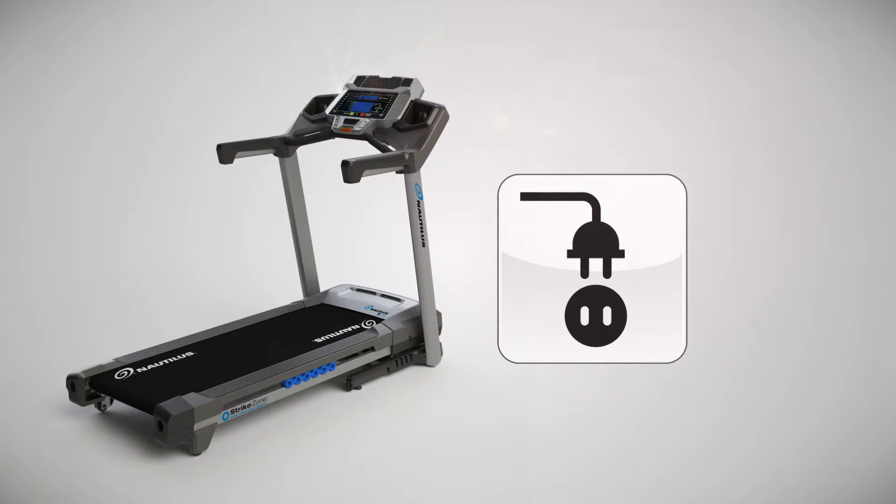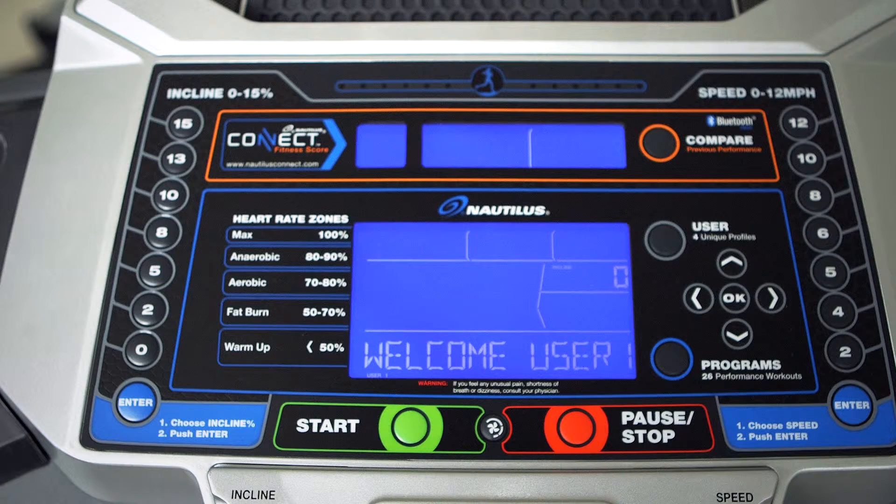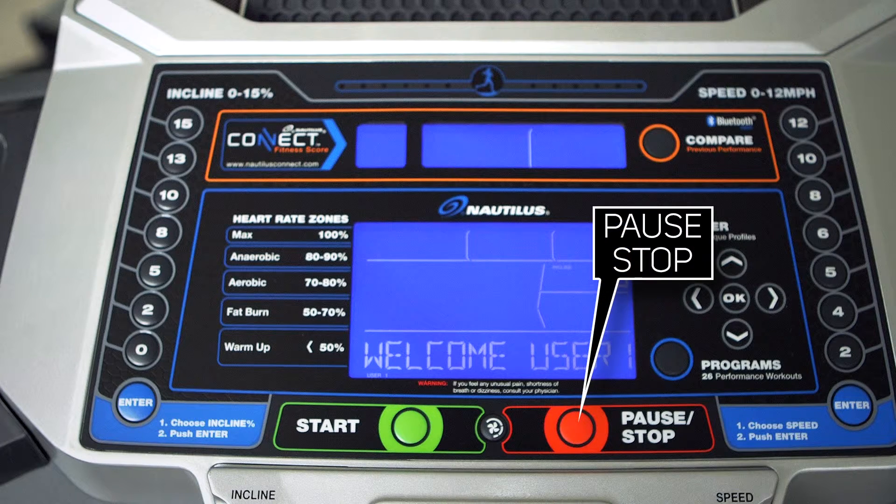Once you have downloaded the app on your phone or tablet, make sure your Nautilus 616 cardio product is powered on. To verify your product is powered on, press the pause key once and you should see the welcome screen on the display.